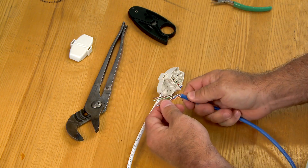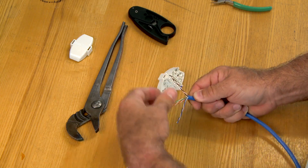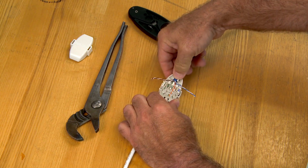Arrange the wires in order — blue, orange, green, brown — with the blue and brown pairs bent 90 degrees in opposite directions. Insert the cable into the connector, and push it tight against the middle pair separator.